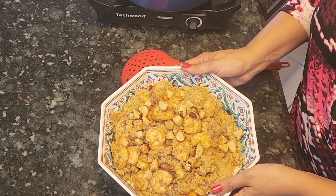Here is my dish! I hope you liked our episode today. Please give it a try and let me know in the comments below how it goes. See you next time.